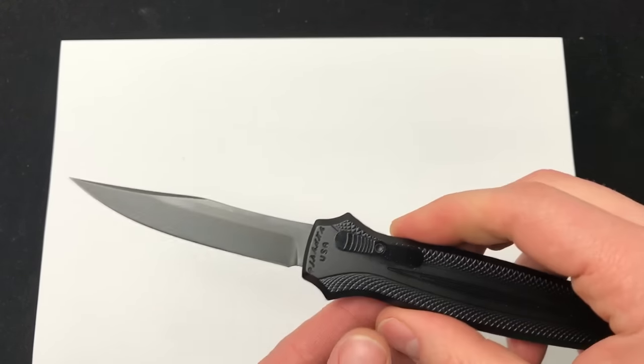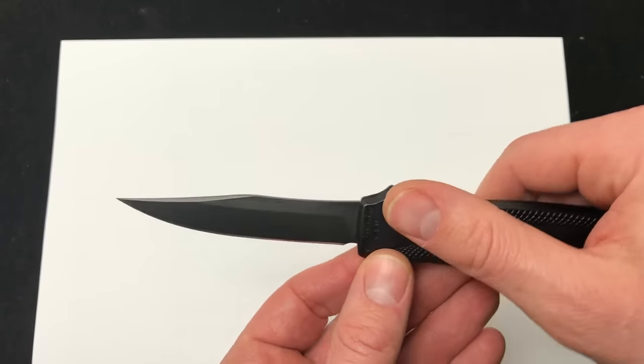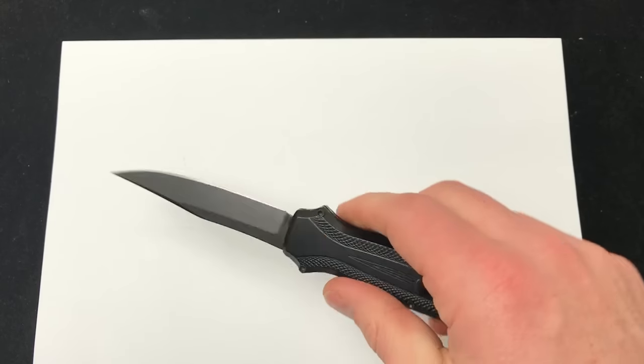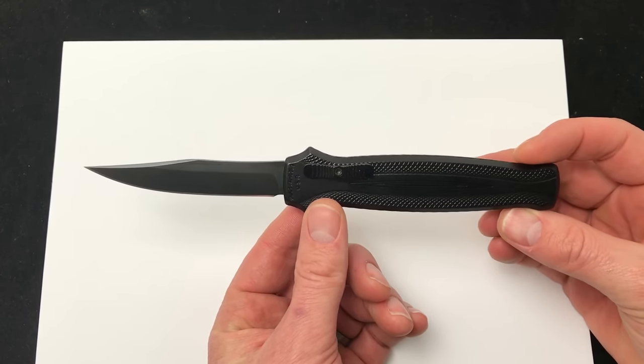It feels very fast, it feels tight. There's a good look at it. It has that clip point style blade — not sure if they'll come out with other blade shapes. And as far as the proportions between the handle and the blade, pretty good there. I like it.